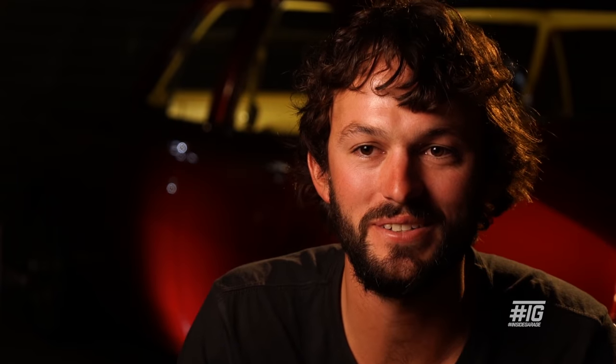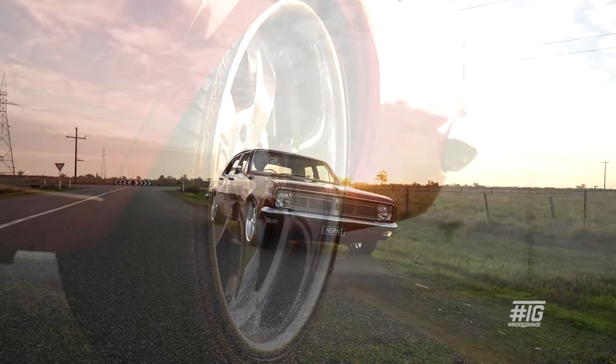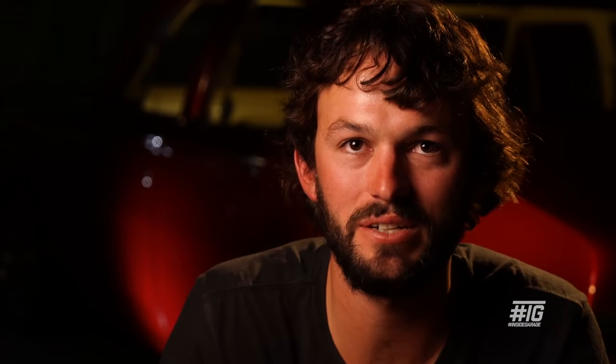Yeah, it's been a lot of good times with it. I'm pretty happy with how it is — it's reliable, it's a good cruiser, does everything I want it to, and smokes the tyres when it wants to.